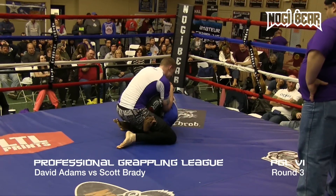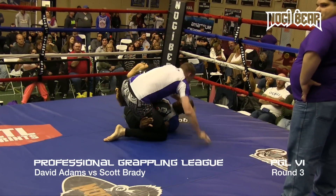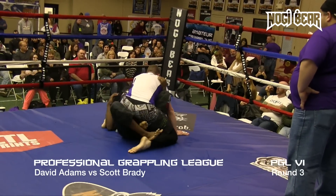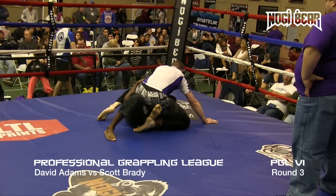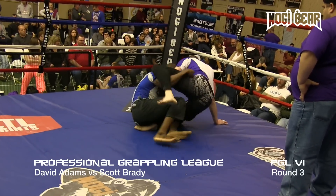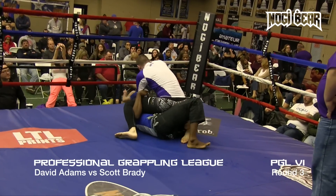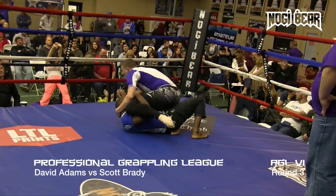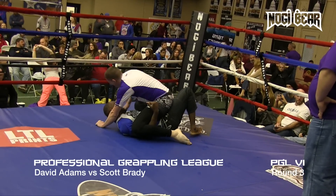Less than a minute left in the round, a little can-over action. Like to see if he could just push that leg down, Brady, and hop over top. He's got that right arm under — Adams got that right arm under, so he's elevating, making it difficult for him to step off, because as soon as he steps over that leg, Adams is going to raise his arm and pop out the back door there.